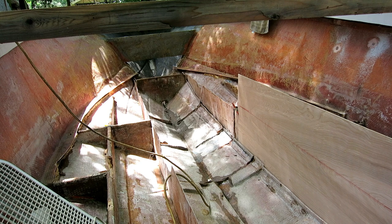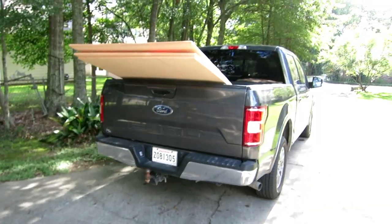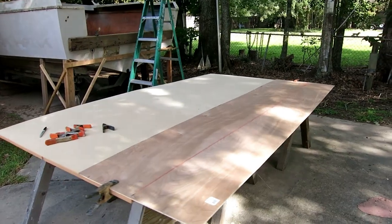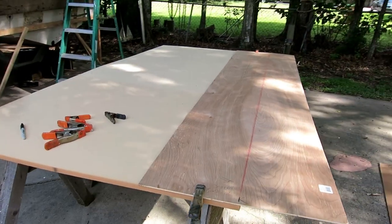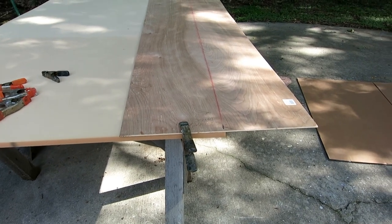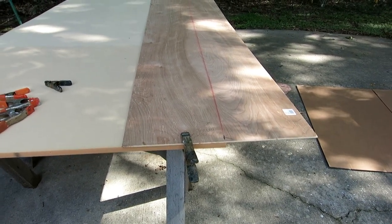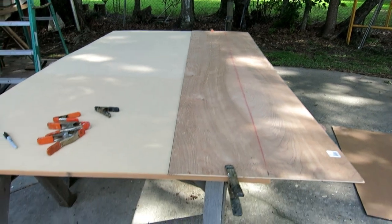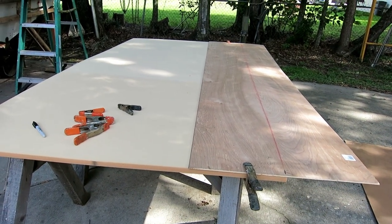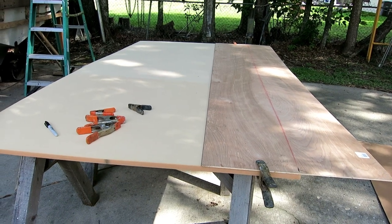I drove to Nortals this morning and got four sheets of the Divinycell, which is the primo product for making stringers. I got my template laid on it, added a quarter inch to the very back and a half inch to the front, and marked it. Now I have to figure out how to cut this stuff - it looks like I could almost cut it with a knife.